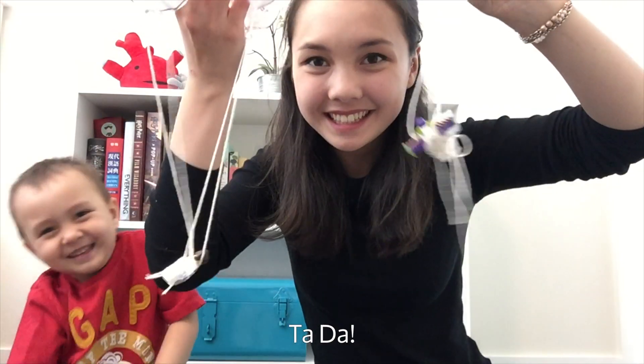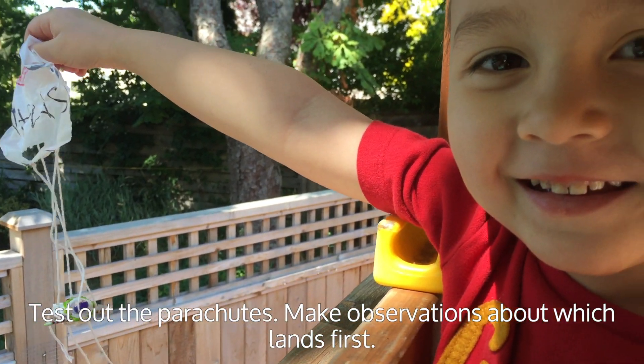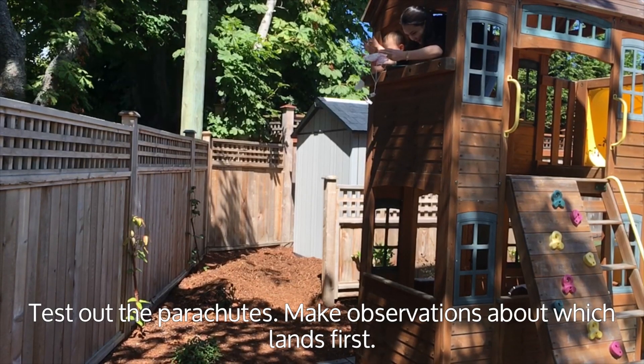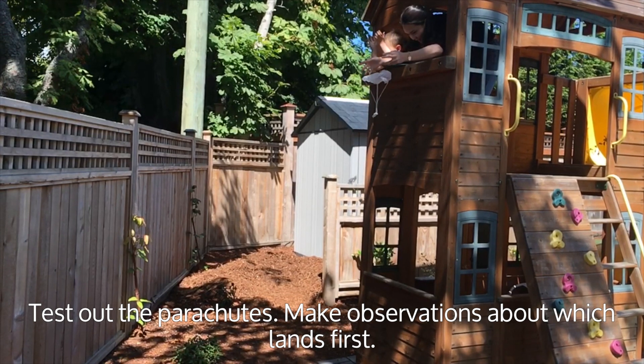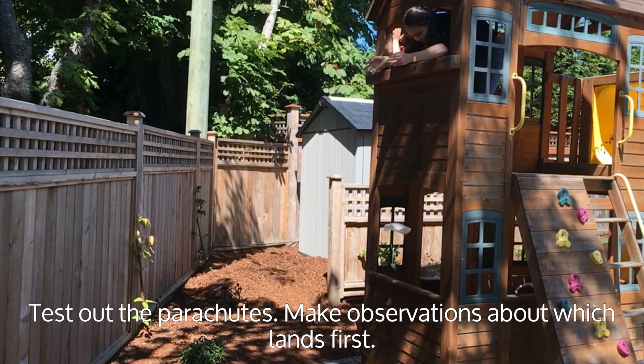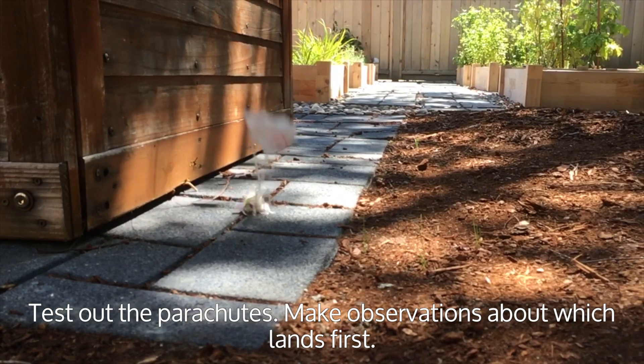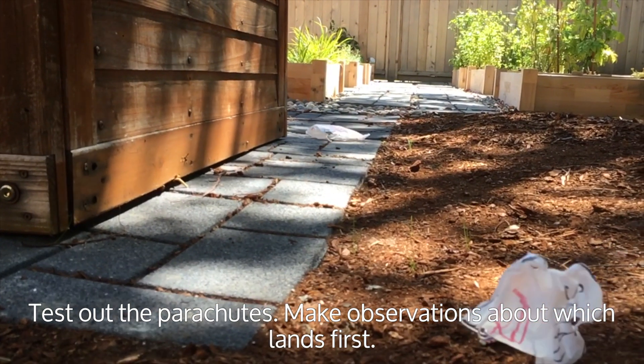Your parachutes are complete! Now it's time to test them out. Make observations about which parachute lands first. The bigger parachute had more surface area, meaning that more air pushed it upwards instead of downwards, causing it to fall slower than the smaller parachute.